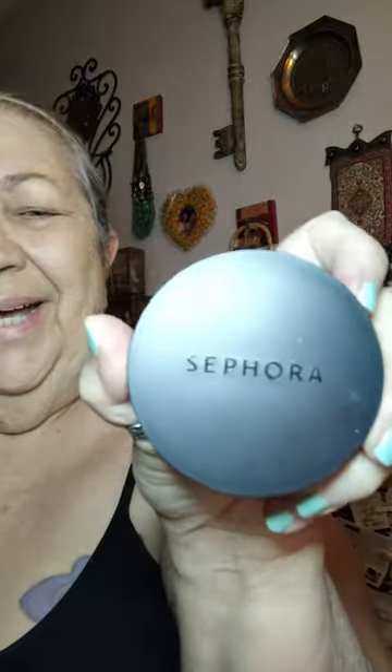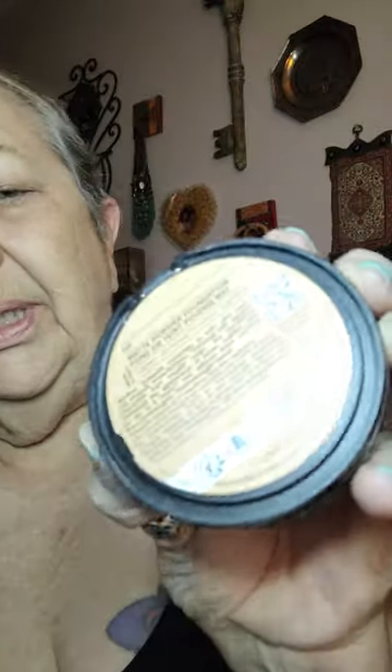I bought this at Sephora. It's the powder foundation — I got matte. This is the color I got. I don't know if you can see it. It's just 24P — pink. It means pink undertones. I don't know what kind of undertones I have. That's how it looks. It's got a little sponge in here. This side is for light coverage and this side is for heavier coverage. So let's try this. I got my mirror here.